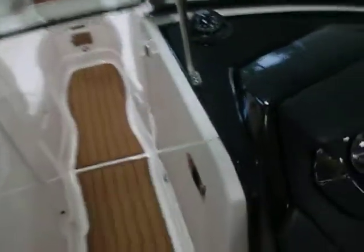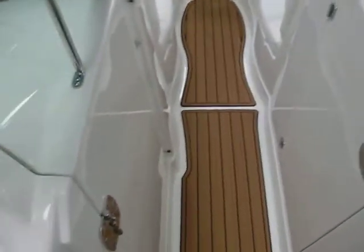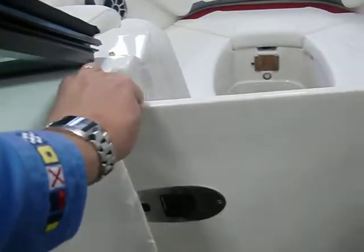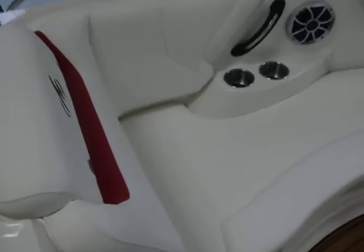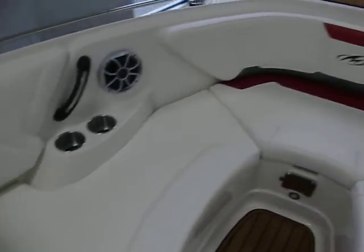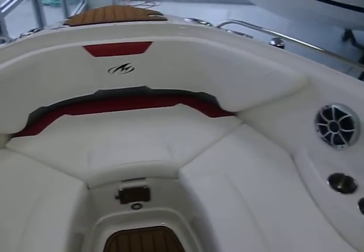Let's go ahead and walk through the bow. Big storage here. There's your stereo located, tables up inside there. This door also acts as the windbreaker. Up front you've got speakers and cup holders — everything's built right in.